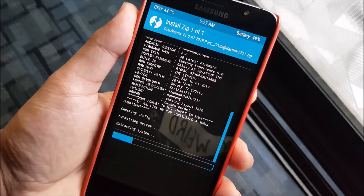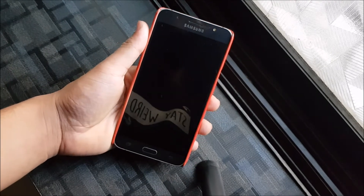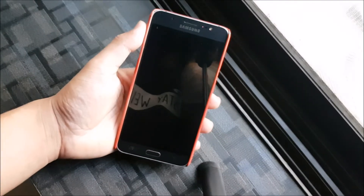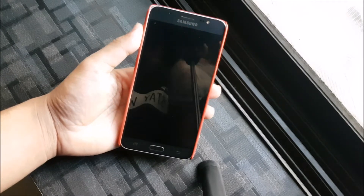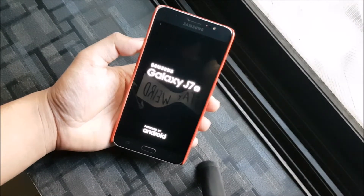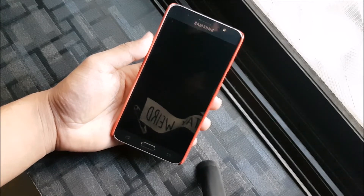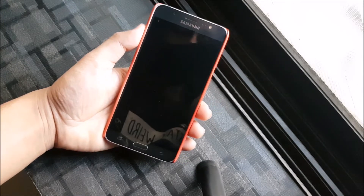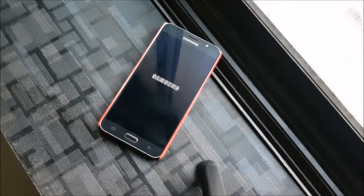The firmware base is the J6 latest firmware — not the J7 2016 — and the ported firmware is the A7 2018. I had auto reboot after installation turned on so it rebooted automatically. It's taking a long time — I thought it was a boot loop — but finally it came up. I did everything correctly so that's fine.